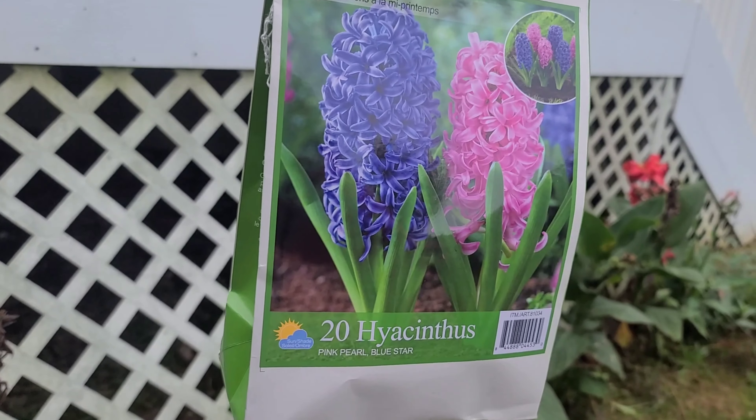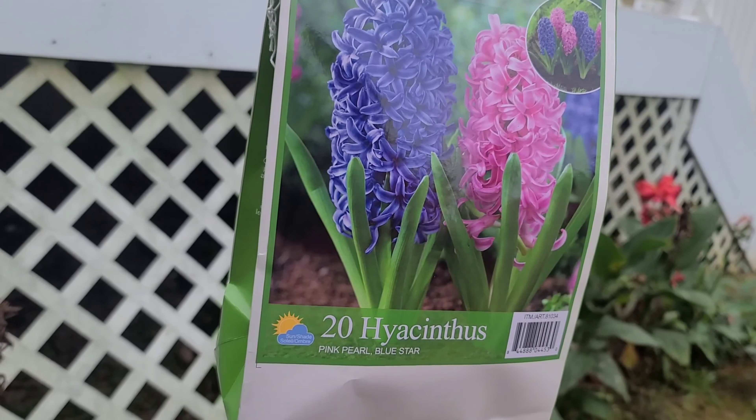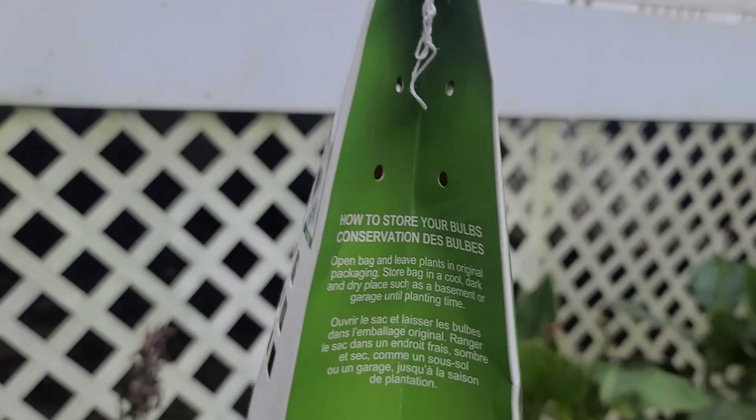Hi guys, welcome back to our video. Today we're doing a little planting of some flowers here — hyacinths, or Hyacinthus. We're planting these flowers right here; the aroma is amazing. I have a friend in California that bought some for me and it was just amazing. I love it. And the deer don't come and eat your plants either, so this is deer resistant.